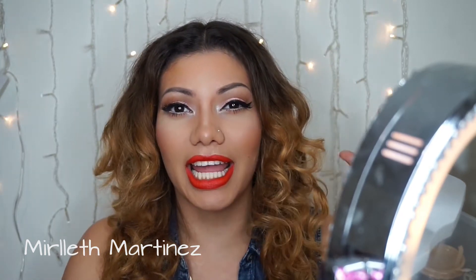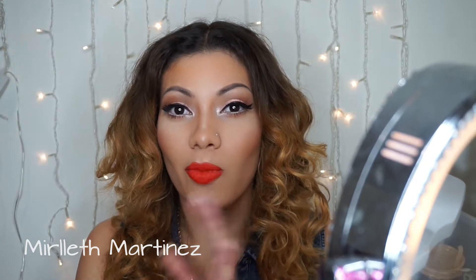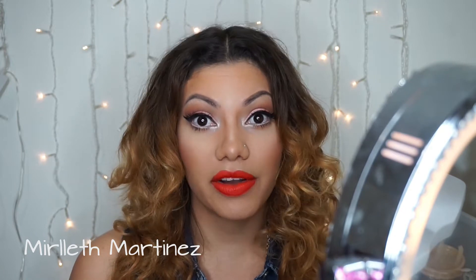Hi guys, welcome back to my channel. Thank you so much for watching, and I apologize for the changes in my lighting and camera — I'm trying to get a hold of this new stuff. I think it looks so much better now. I used the Jaclyn Hill Favorites Palette and I'm thinking I want to do maybe 10 looks with this one palette so you can see how much you can get out of it and whether it's worth getting. I used it to recreate this eye look, so just keep on watching.